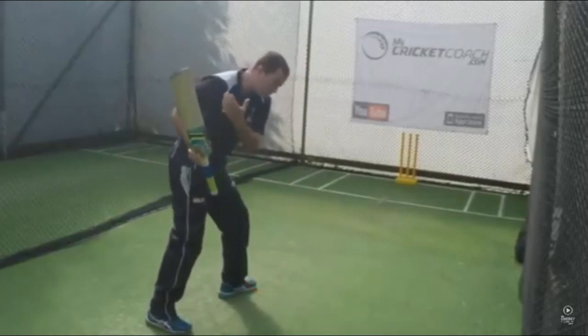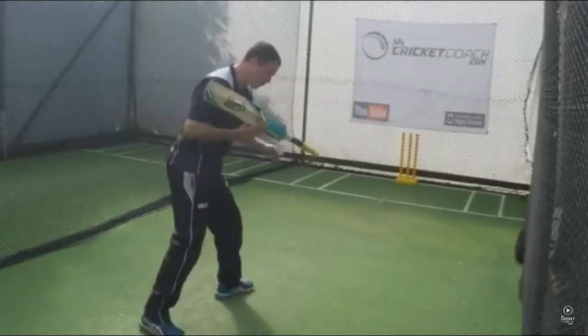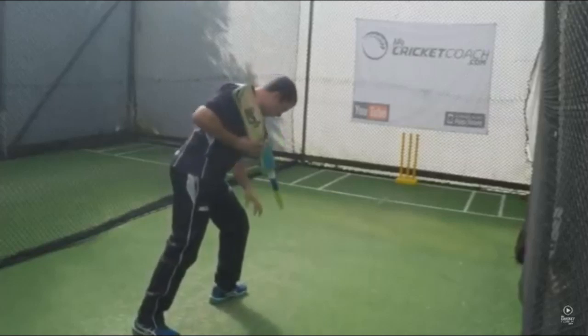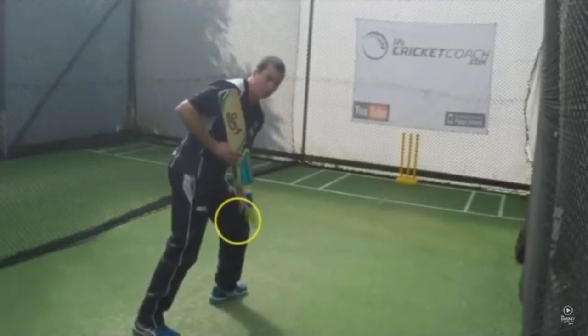We're going to work on our front foot play and our drives. What we're looking for is the shoulders to be still pointing down to the ball and the weight to be over the front leg beautifully.